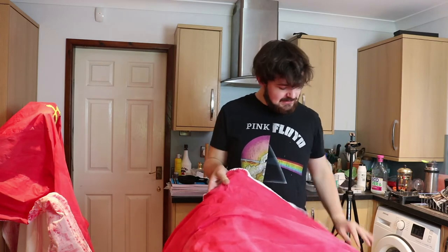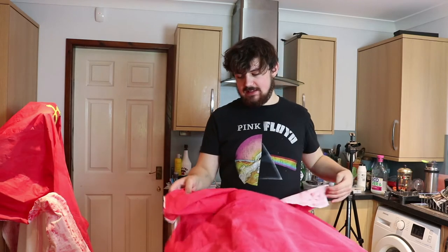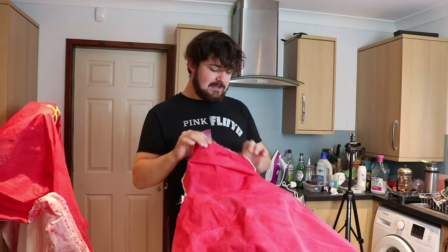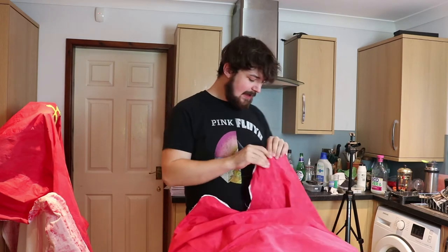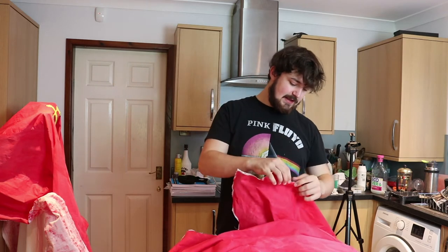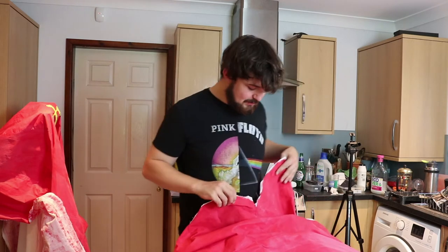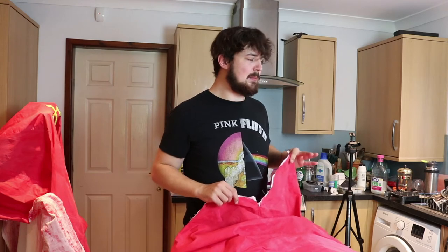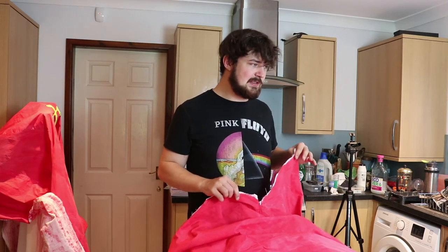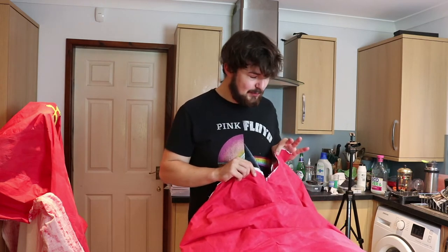I've ironed it all, and now I need to decide how I'm sewing these all together. What I think I'm going to do is do all the top bits by themselves because they've got curves in them, like here and here, and then do all the rest of it. I'm going to do them both individually and then put another line of stitching going all the way around, because I need to connect these before I put them together. So I need to do the shoulders before I put them together.